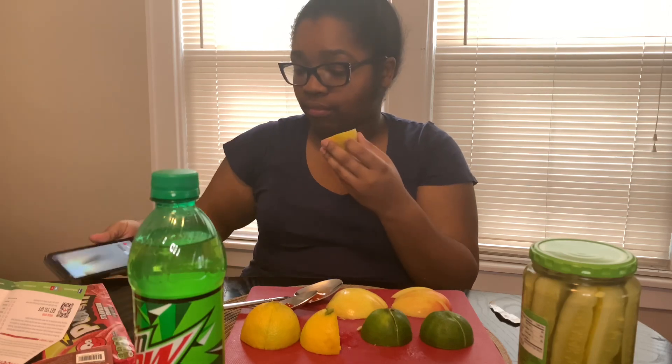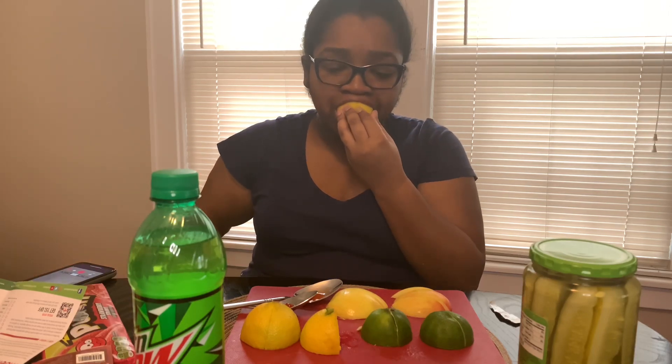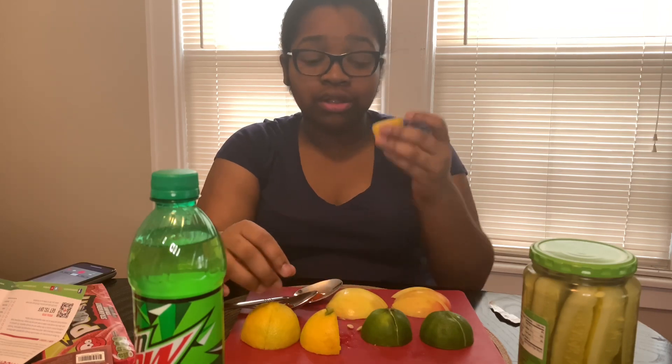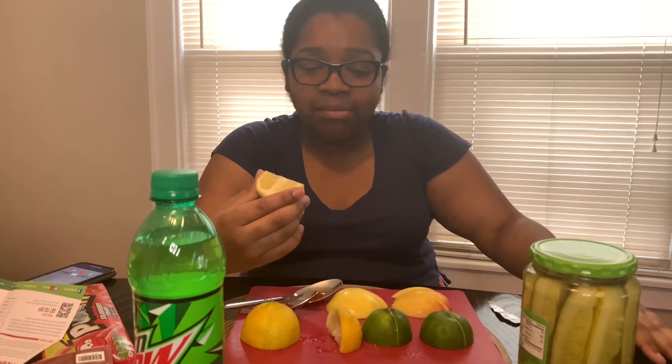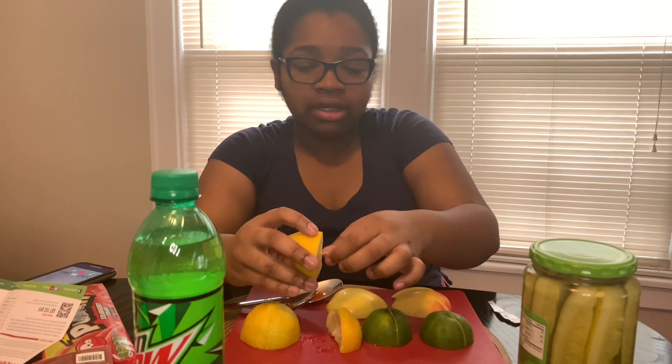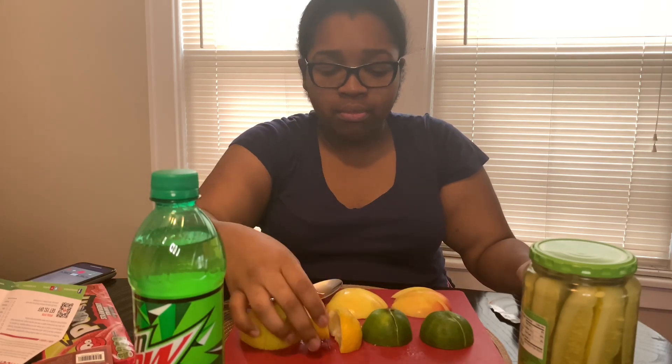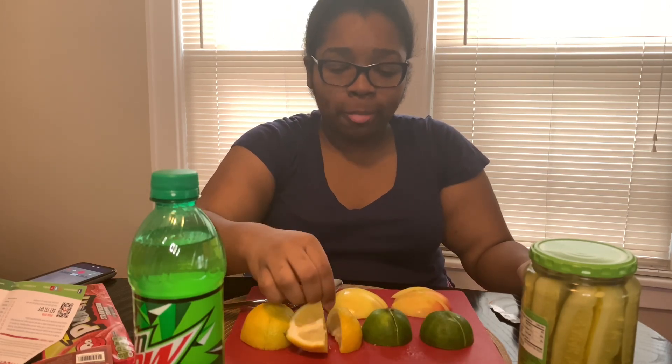This really tastes like candy. This really tastes sweet. It kind of tastes like lemonade — like a sweet lemonade but kind of like candy. I like that, that's good! Now we're gonna try a lime.